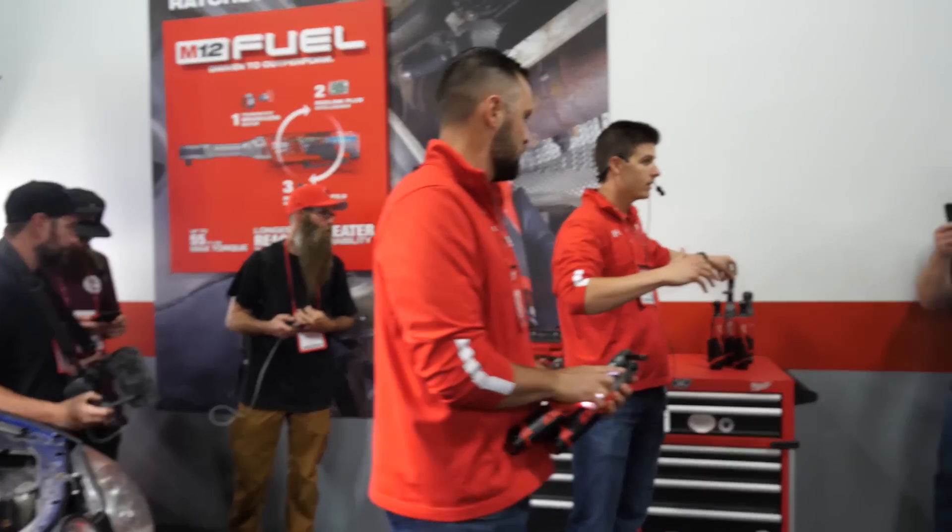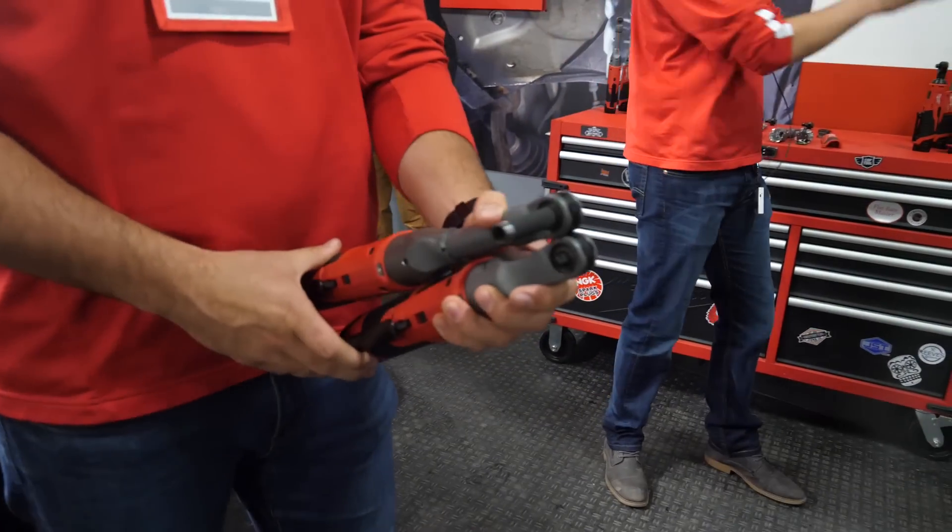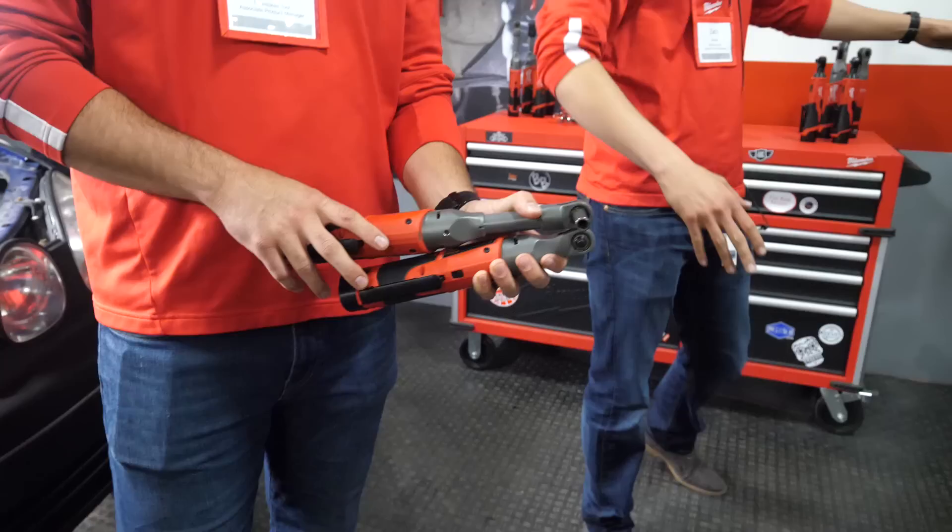These two mirror the exact same head size as the Fuel family. So the quarter-inch will be the same, and the three-eighths will be the same.